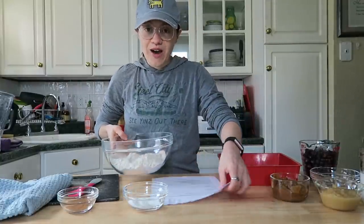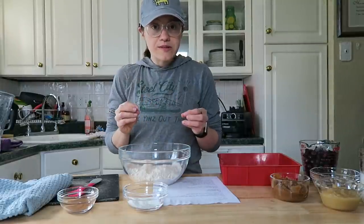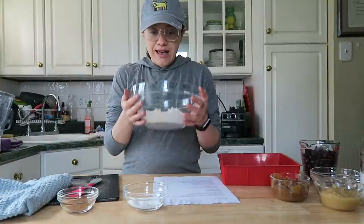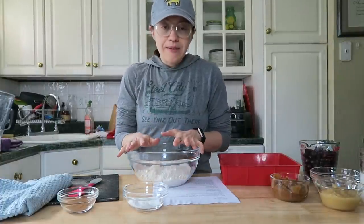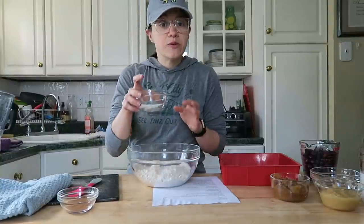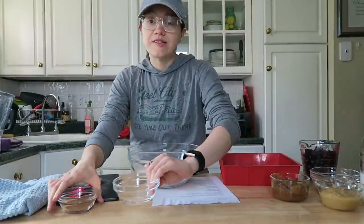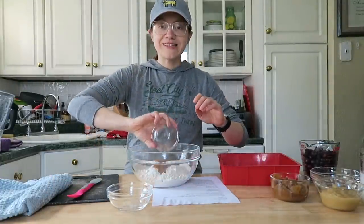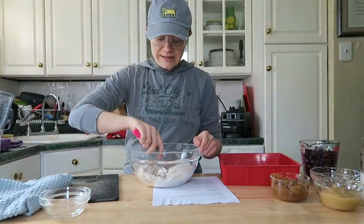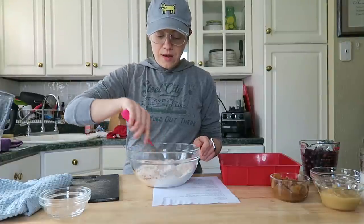We're going with the dry ingredients first. I have two cups of oat flour — these are rolled oats that I've pulsed down to a flour in my high-speed blender. In a large bowl, I'm adding in baking soda and baking powder, one teaspoon of both, and one tablespoon of cinnamon. That's it for the dry ingredients — give it a quick toss and we'll pour in our wet ingredients.